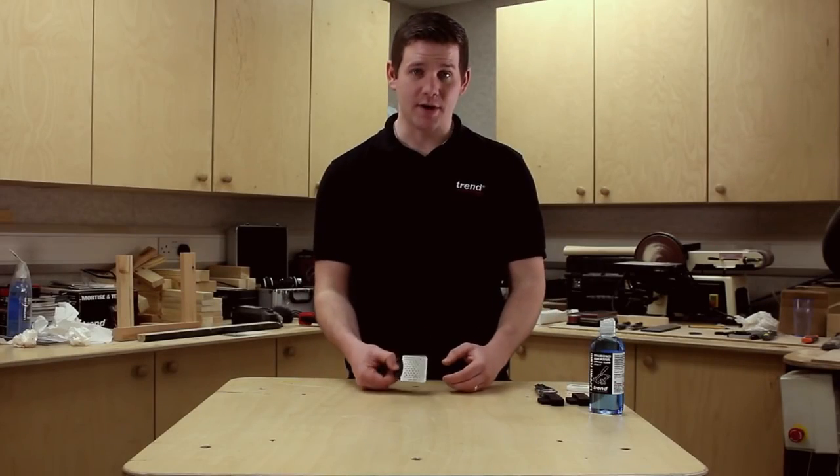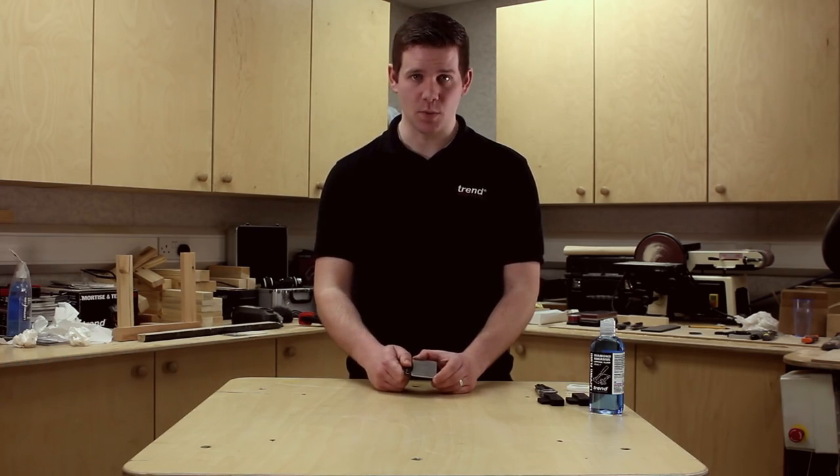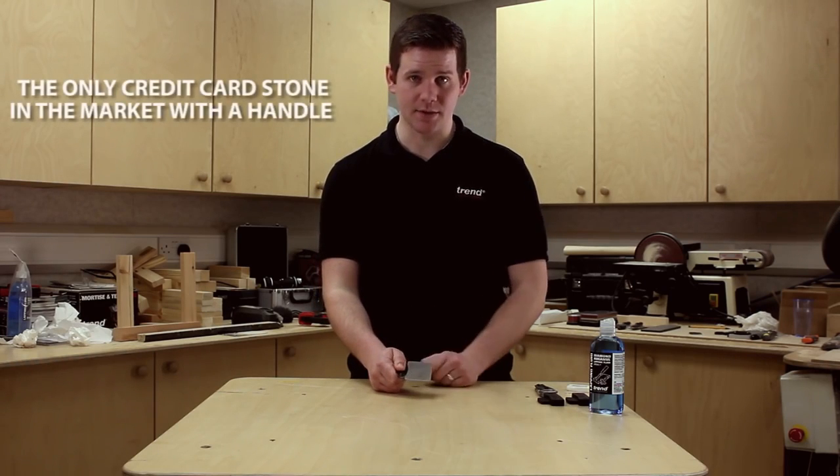Now we're going to use the credit card stone to show you how you can sharpen knives. All you need to do is make sure you keep your fingers well out of the way when sharpening by using the handle provided.